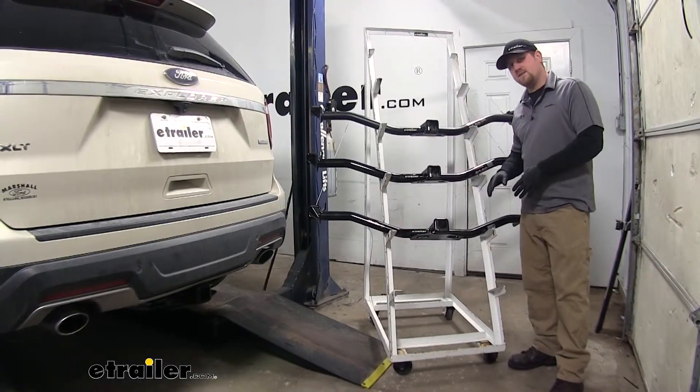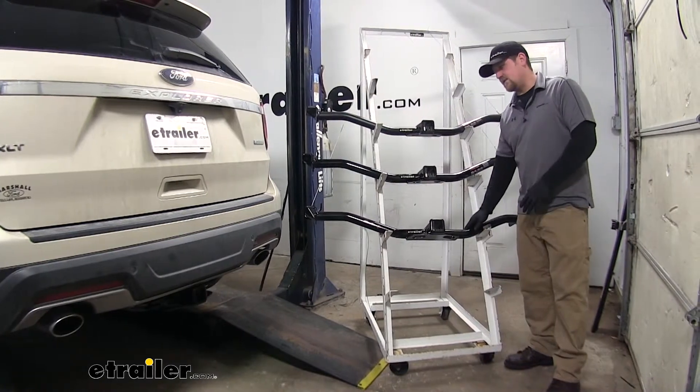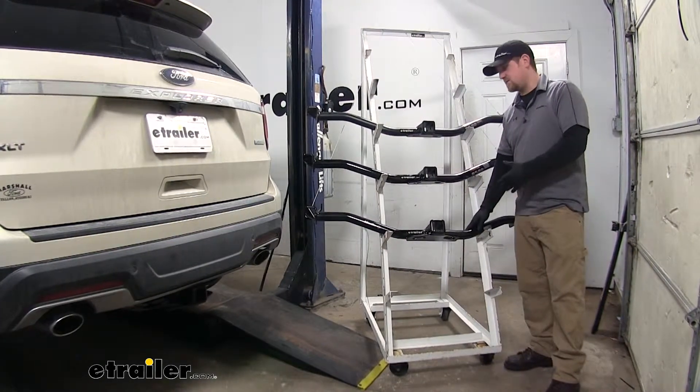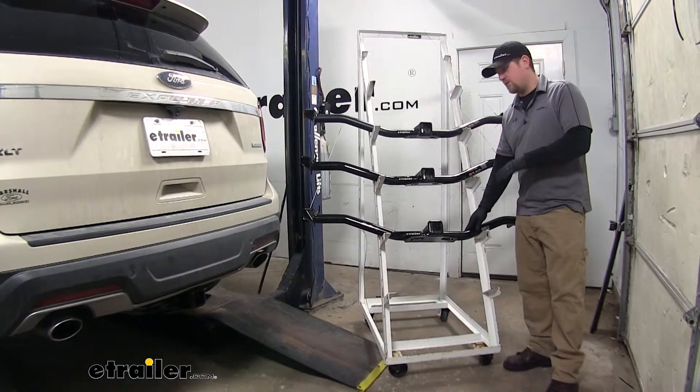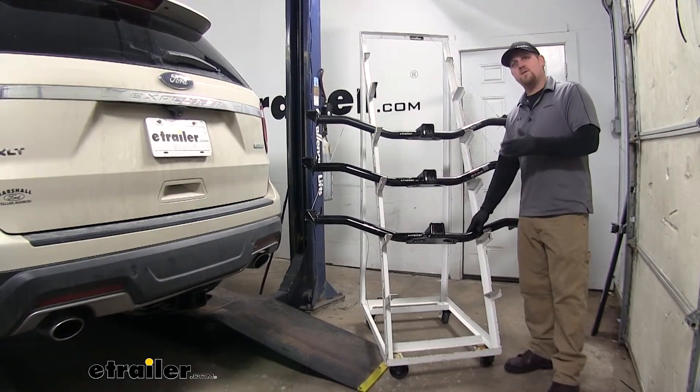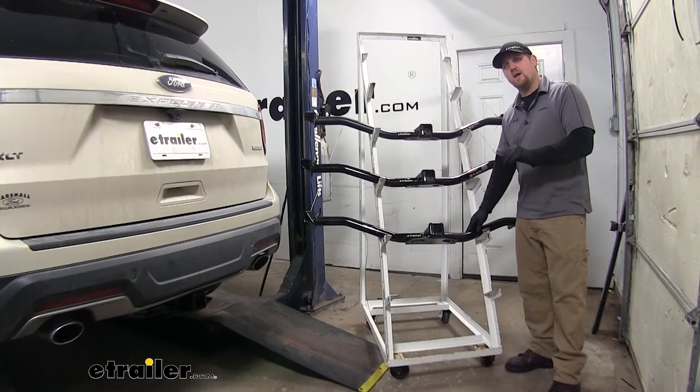When using a class 3 accessory, the Draw Tite is going to give you a little more flexibility as far as the weight goes. Say if you have a cargo carrier you can load it up a little bit heavier, or if you're towing a trailer it can be a little bit heavier as well.